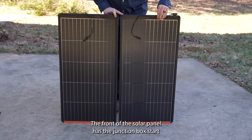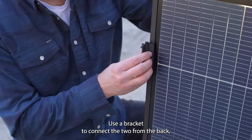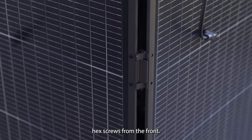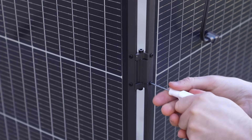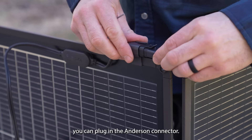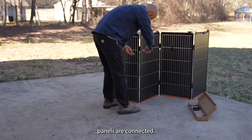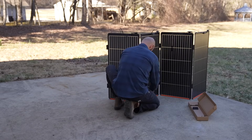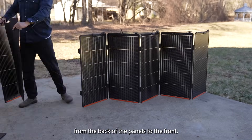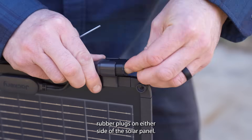The front of the solar panel has the junction box. Start with two vertical panels and use a bracket to connect the two from the back, screwing in using the provided hex screws from the front. Once attached, you can plug in the Anderson connector. Repeat this process until all six panels are connected. The bracket will alternate from being installed from the back of the panels to the front. Finally, install the Anderson rubber plugs on either side of the solar panel.